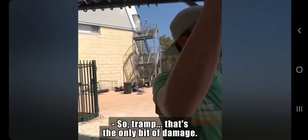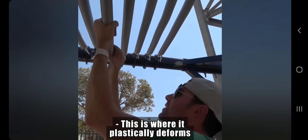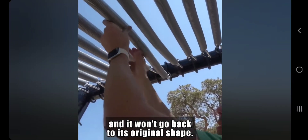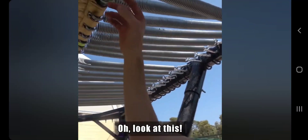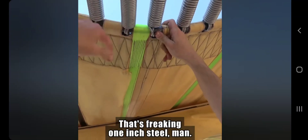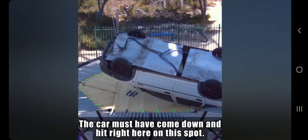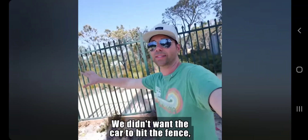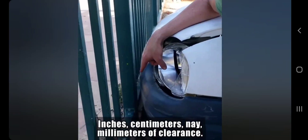We flipping bounced the car! That's the only bit of damage — this is where it plastically deforms and it won't go back to its original shape. We got a few of those. Look at this — we just bent this. That's freaking one-inch steel, man. The car must have come down and hit right here on this spot. We didn't want the car to hit the fence, because that would be expensive to repair. Millimeters of clearance — the perfect landing.